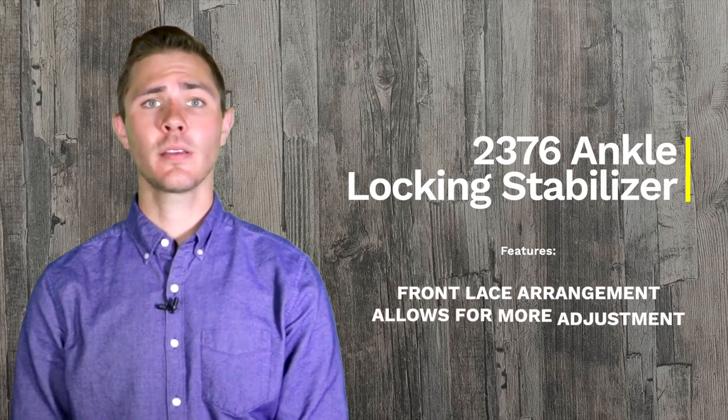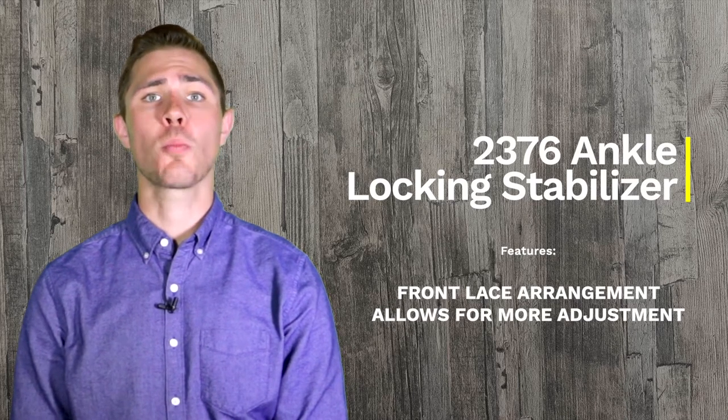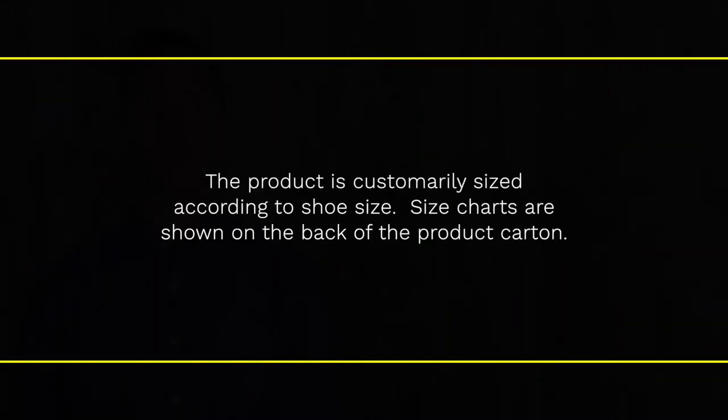The front lace arrangement allows for more precise adjustment than is permitted with a wrap-around or pull-on style of ankle support. The product is customarily sized according to shoe size, and size charts are shown on the back panel of the product cart.